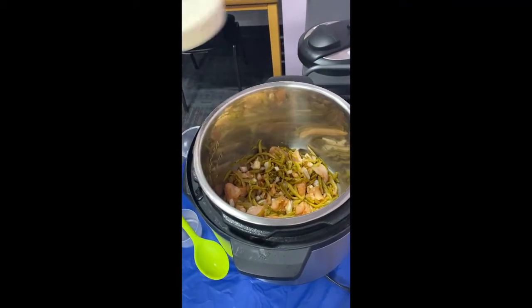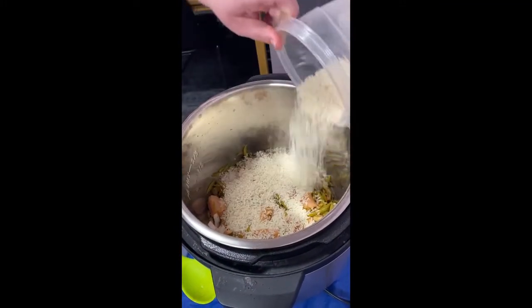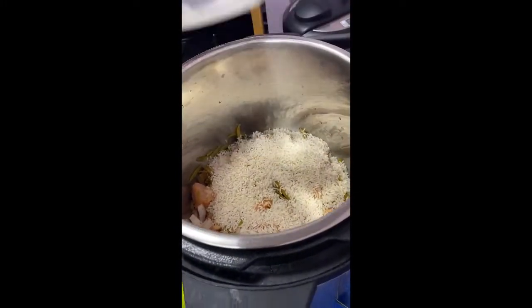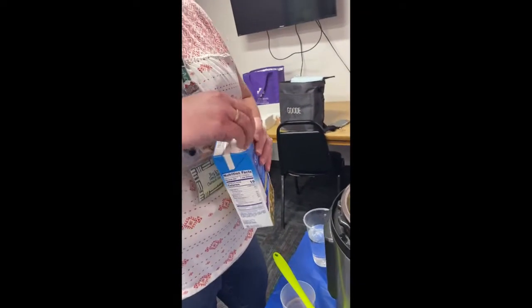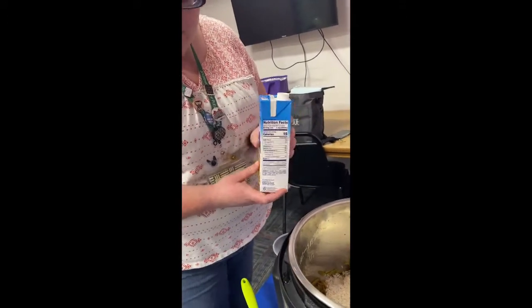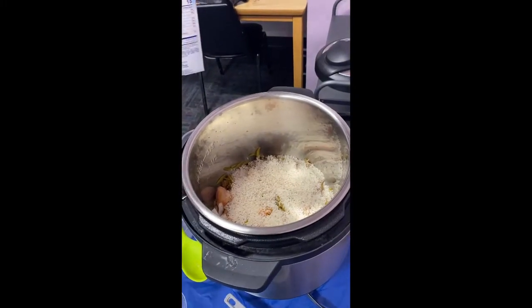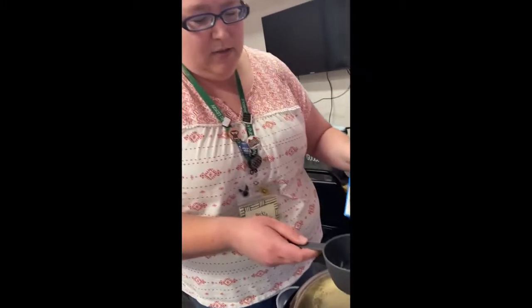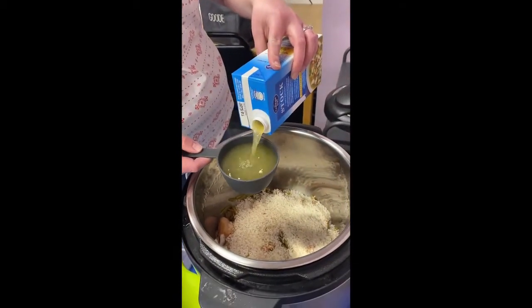Now I'm going to go ahead and top it with rice. It is one and a quarter cup of rice. I am going to add in my chicken stock — you can also use chicken broth. I'm using unsalted chicken stock; feel free to use whatever you have handy at home. That's what's really nice about this recipe — you can tweak it however you want, because it's chicken and rice. I mean, you can't go wrong with chicken and rice.